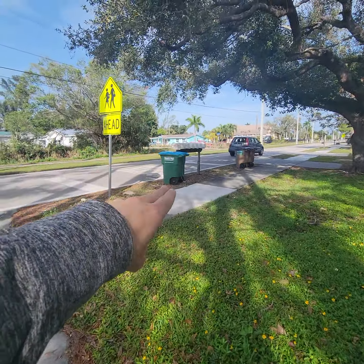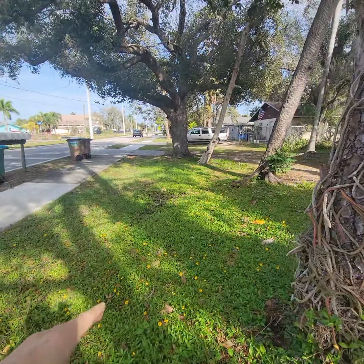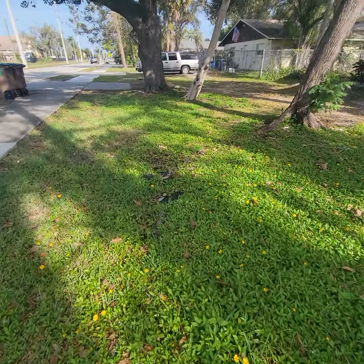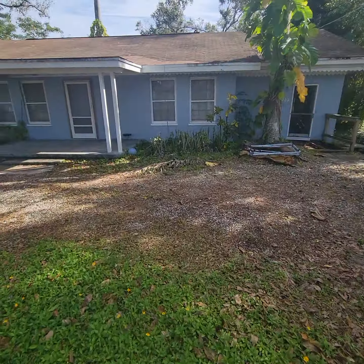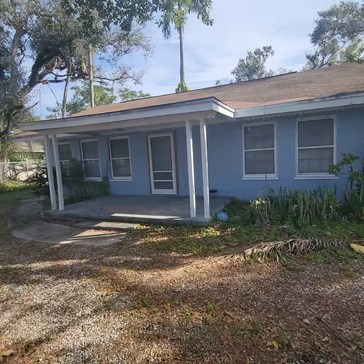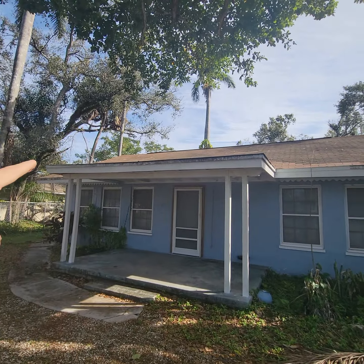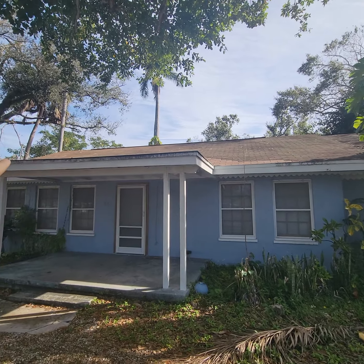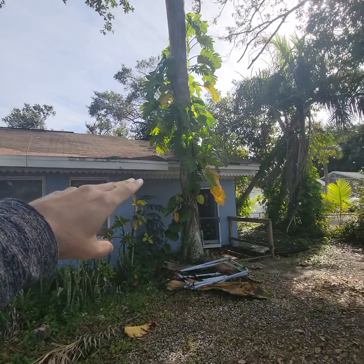Move the pallet out to the street. Take your recycle can and use that as your job site trash can. Turn the water on, which is right there. Get your pressure washer and bleach if you need, or soap or scrub brush or power washer. Just don't destroy anything if you use the power washer. Clean the drip edge.